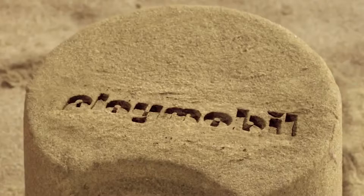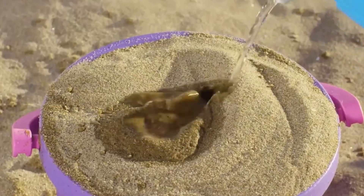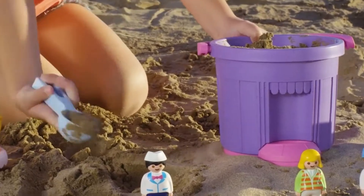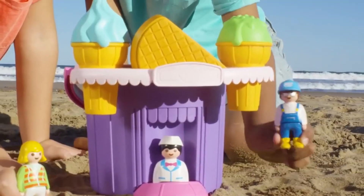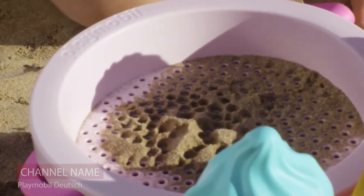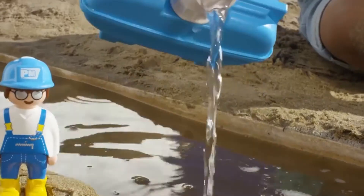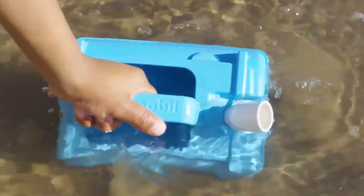Let's take a look at the Playmobil water tank truck. Playmobil is well known for making toys that are both durable and fun, and the Playmobil water tank truck is no different. Your children can pretend to be construction workers, fill this truck with water, and roll it to the construction site.